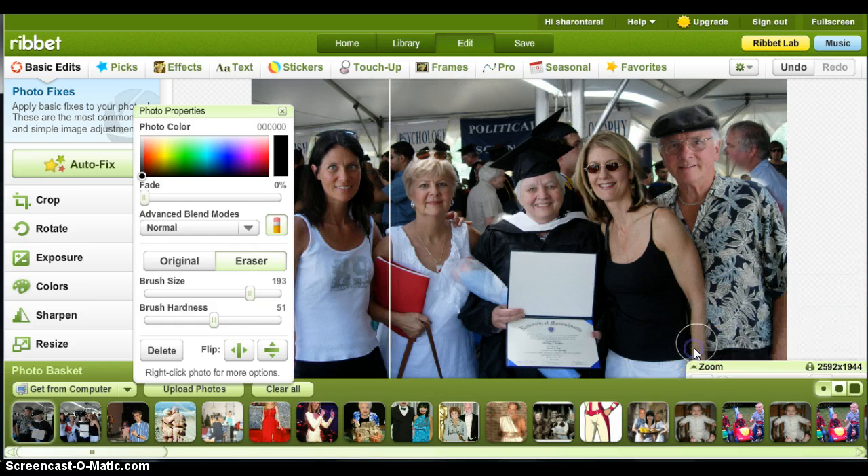Let's lower this thing out of the way. Just keep erasing. Don't worry about erasing part of him, because all you have to do is go over here — next to the eraser is 'original' — and when you click original, it puts the original back. The original in this case would be dad because he's the secondary photo.